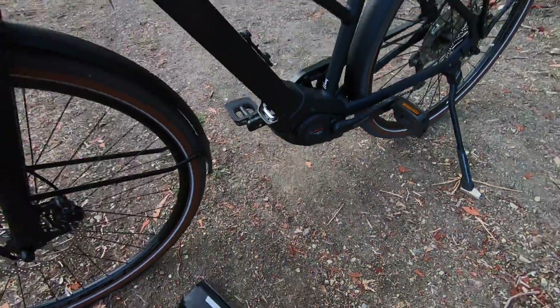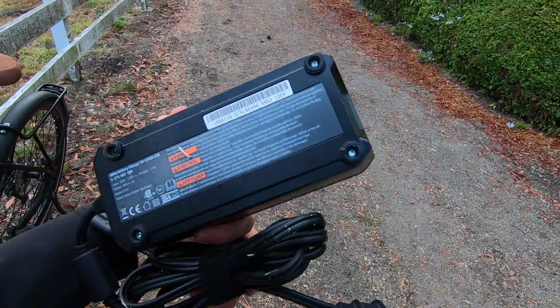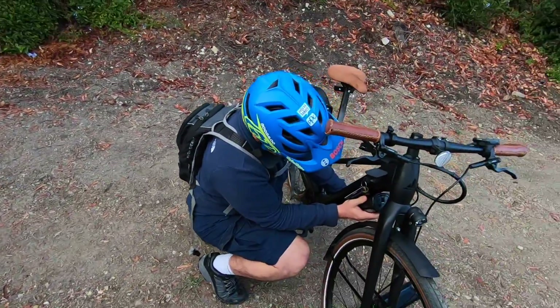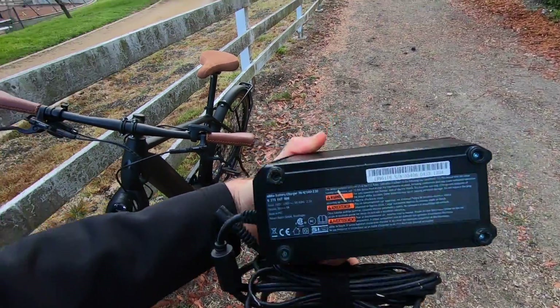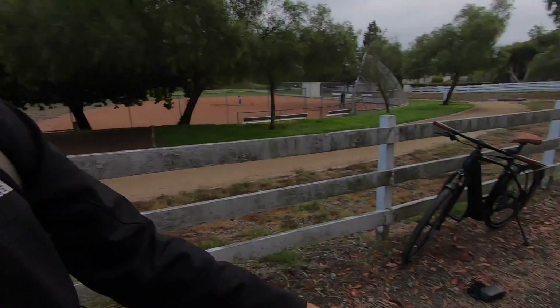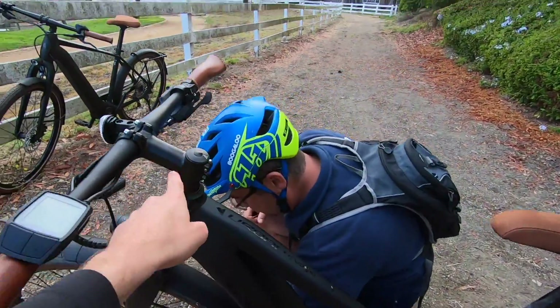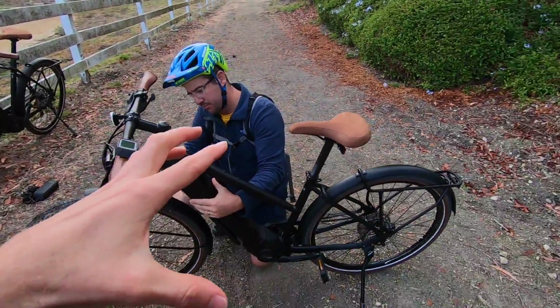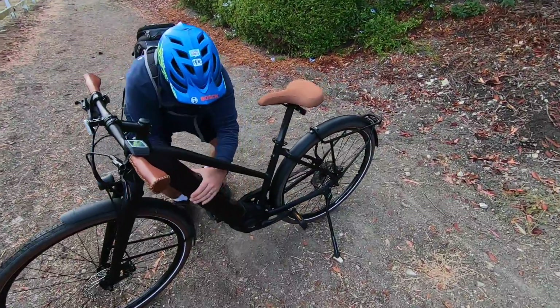This is a 1.7 pound Bosch fast charger. Really appreciate the four amps — it's gonna fill this thing faster since it is a high capacity battery. I'm estimating between five and five and a half hours to charge. The range on this is about 40 to maybe a hundred miles. It really depends on the level of assist and how fast you ride, because as you go above 20 miles per hour, wind resistance increases. The faster you go, it's gonna eat at that battery a little bit faster.